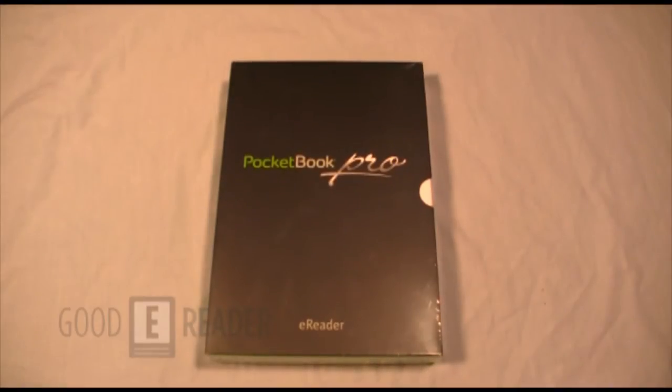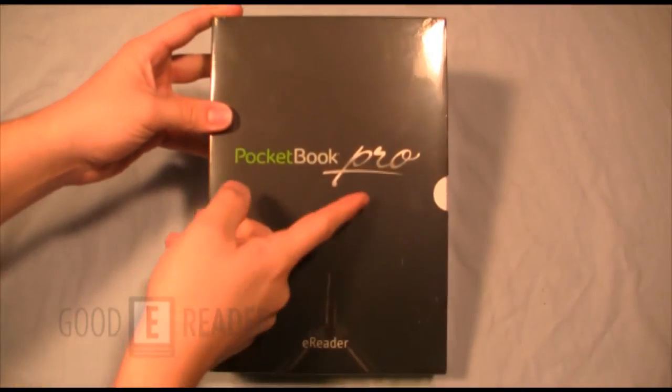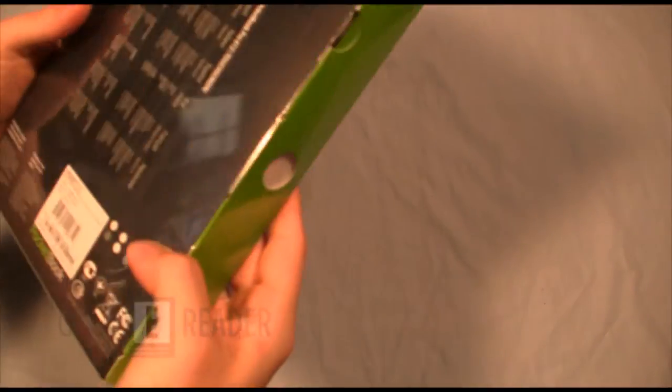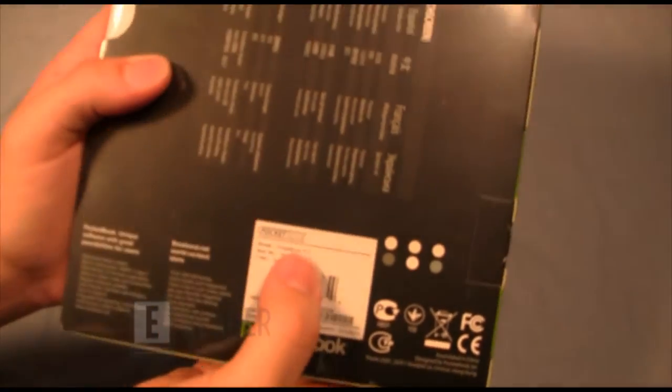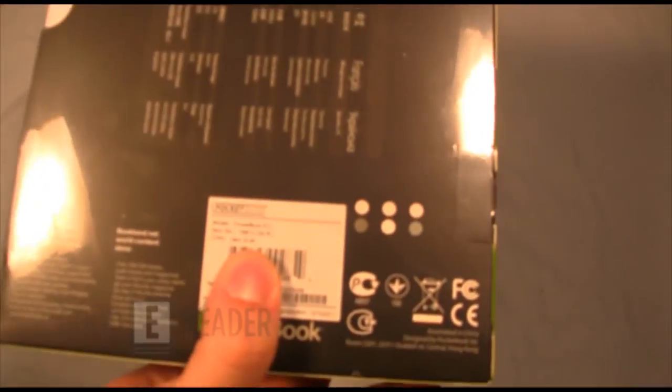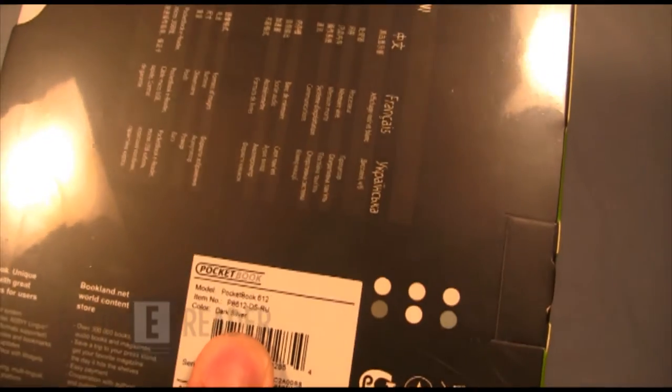Welcome to another Good e-Reader video. This is Marcus and this is Peter, and today we're going to unbox the new Pocketbook Pro, or Pocketbook 612. This is the latest update to Pocketbook — you can think of it as the sequel to the 602. This e-reader is not available in the US yet, but we managed to get our hands on the latest and greatest here.